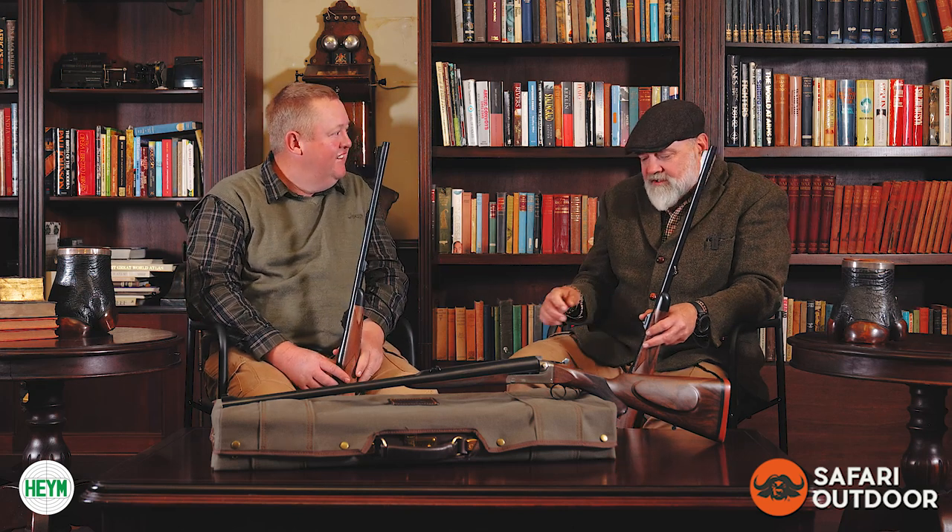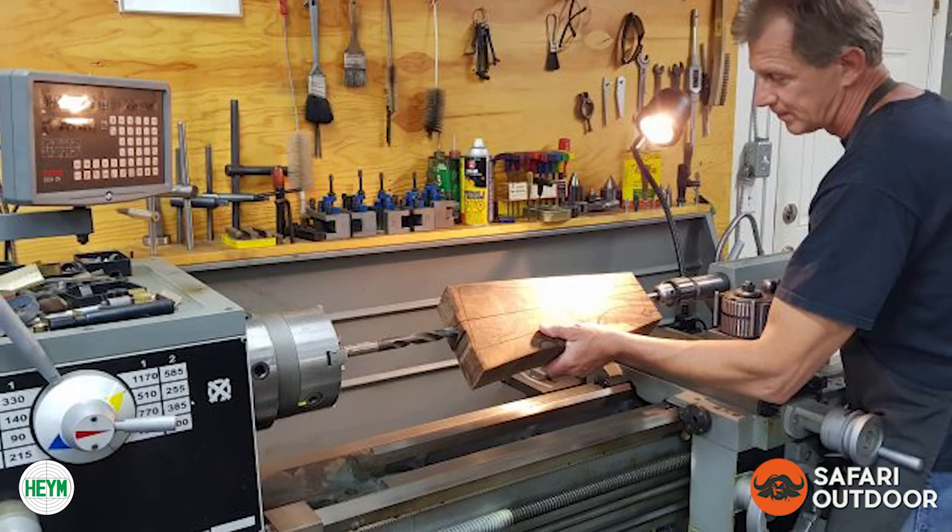Martini was — or is — a German gunsmith that moved to Canada a long time ago. He started building guns in Canada and had a lot of experience with big game and all that kind of stuff. Heim actually asked him to build a gun that would fit a PH — a professional hunter.